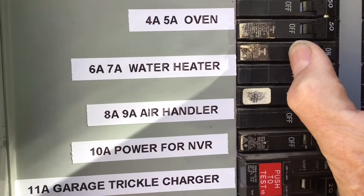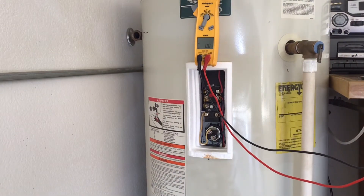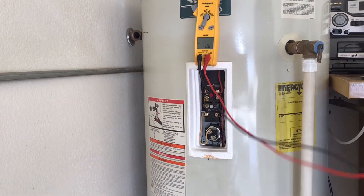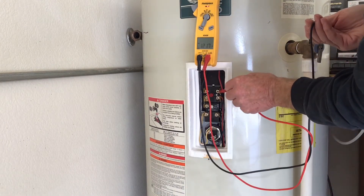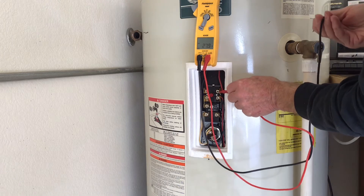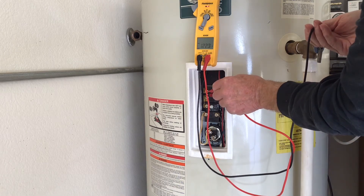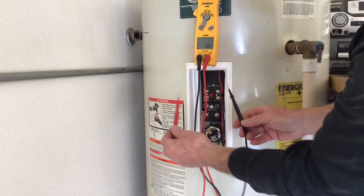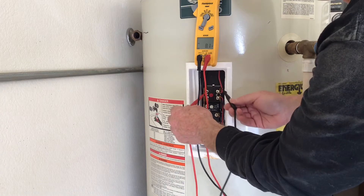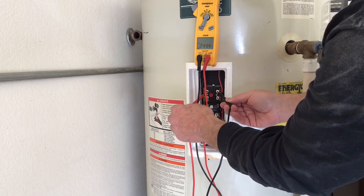Now that the plastic guards are off, I can turn the power on. One lead is going to go on the relief valve, which will be my ground, and the other lead will go to the red wire terminal. Here I'm getting about 121 to 122 volts. Let's check the other side, which is the black wire — again around 122 volts. Now when I go from black to red, both legs, I'm getting 244 volts. This is good.